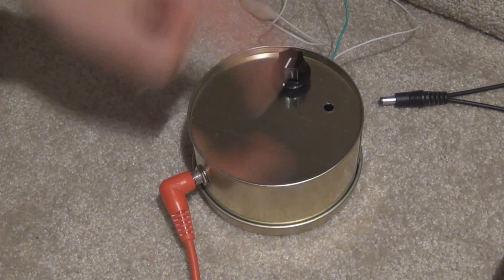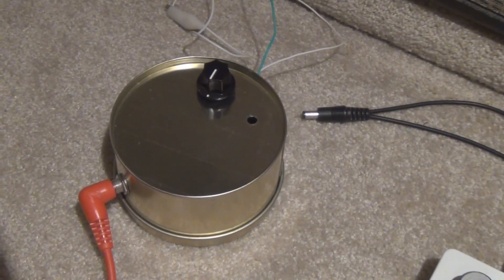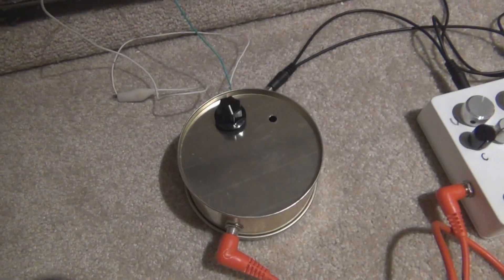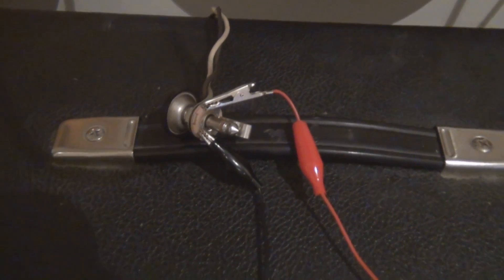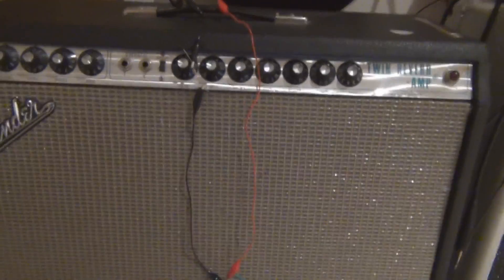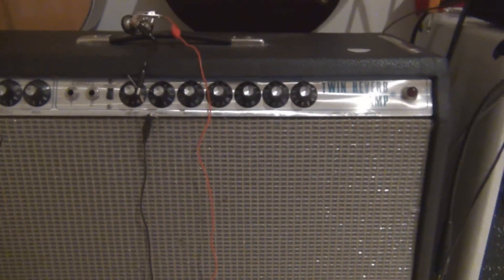I've attached the amp to my Fender Twin speakers which are 2x12 speakers. There's the amp — the green and the white wire are the speakers and they go up to the connector on the back of the Twin. The Twin's not turned on for this. You might think that it is because it's pretty impressive, but it is not the Fender. So let's have a listen to a couple of sound samples now.